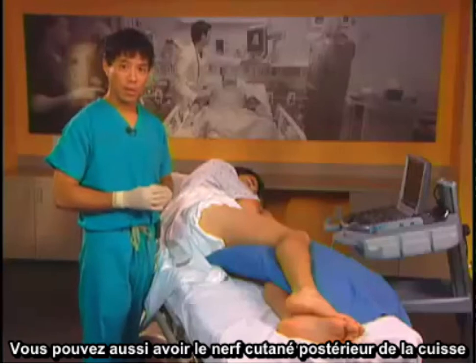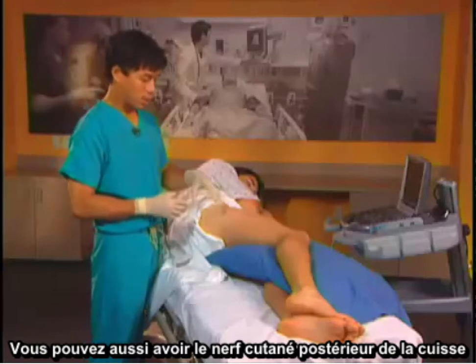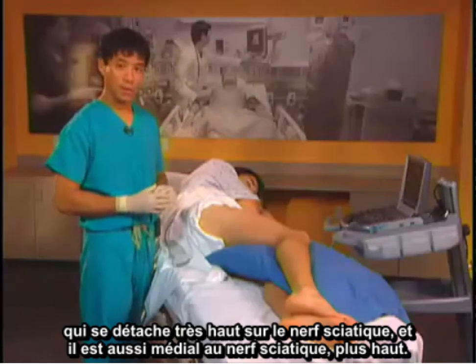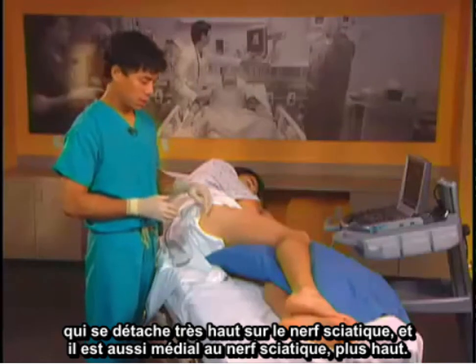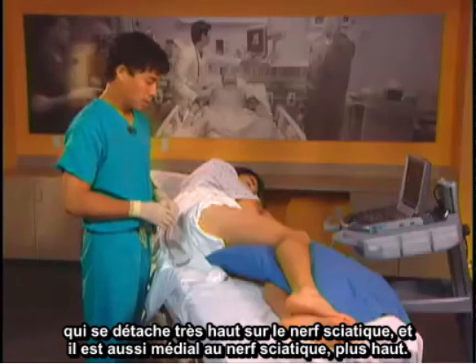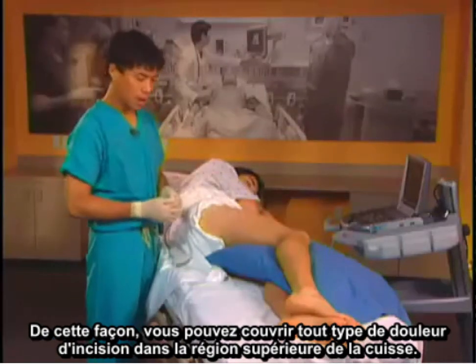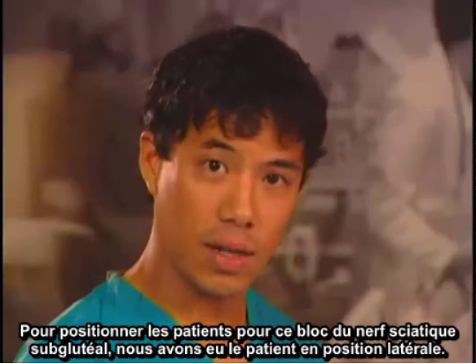You may also get the posterior femoral cutaneous nerve of the thigh, which comes off very high on the sciatic nerve and is also medial to the sciatic nerve as well, high up. This way you can cover any kind of pain of incision in the upper thigh area.